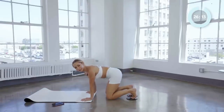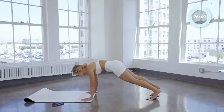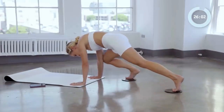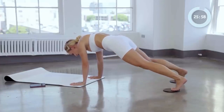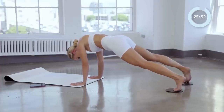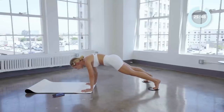Here we go for the other side. High plank. Knee to elbow — right knee to right elbow. Good. Three. Two. One. Good. Slide it side. Four and three. Two and one.